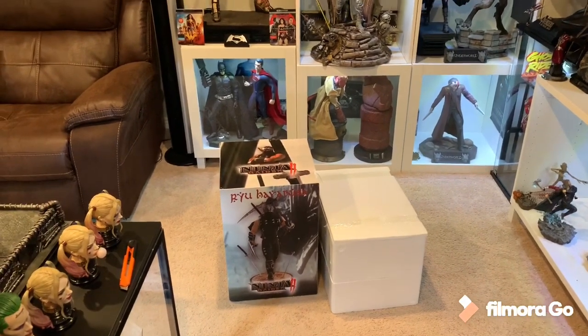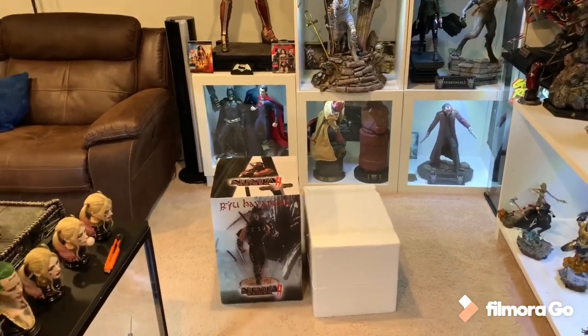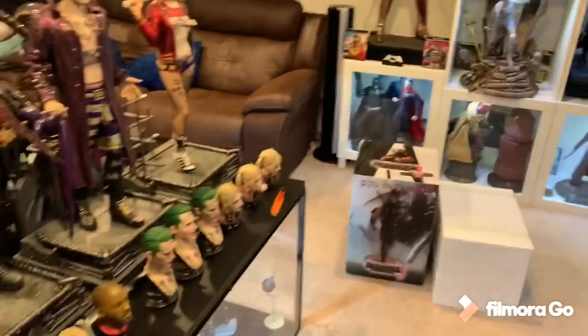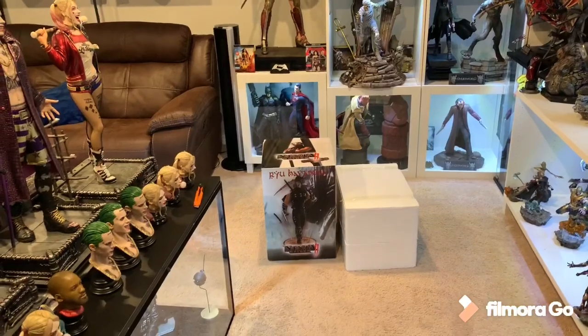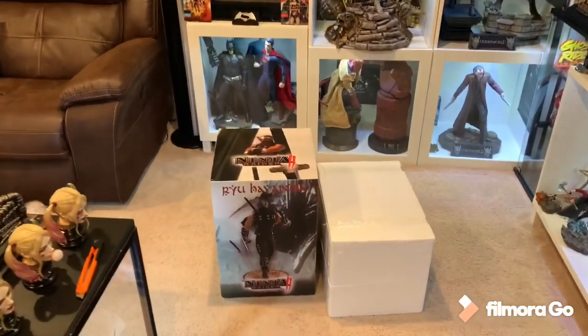I actually previously owned this statue back when my statue collection was upstairs in my two bedrooms, but then I sold it when I ran out of space. It actually is a very nice statue and I love the video game.